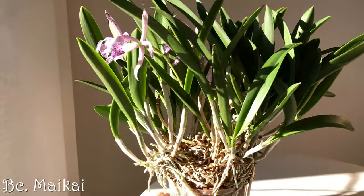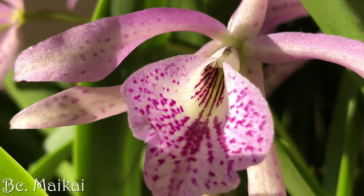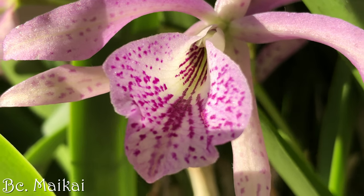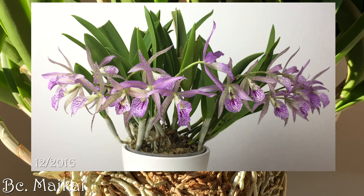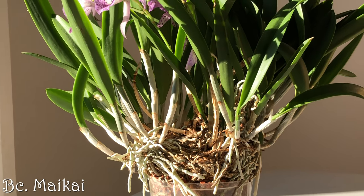Here's my Bressocatlia maikai. Usually it opens its blooms around Christmas time, but this year it was 12 days early. It's another one that is due for repotting. It has far fewer flowers compared to previous years and has consumed a few pseudobulbs in the middle of the pot, so I might even divide it.